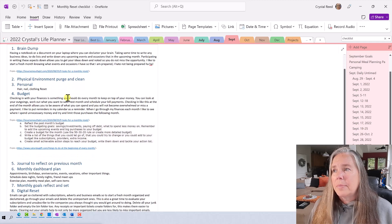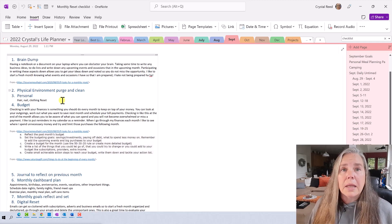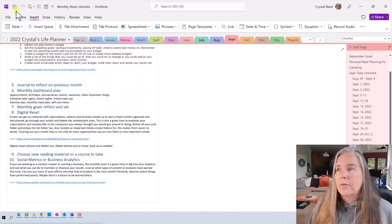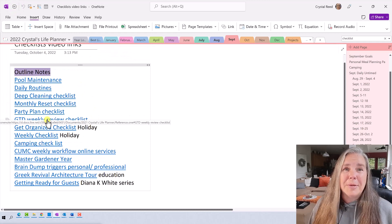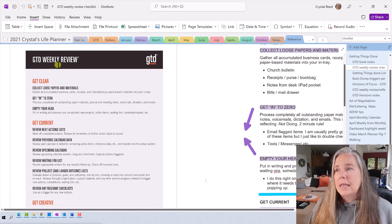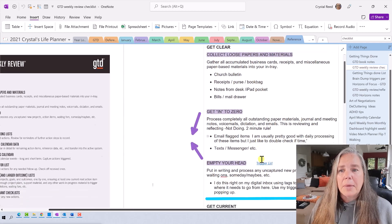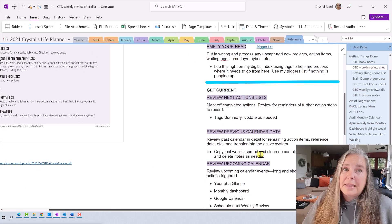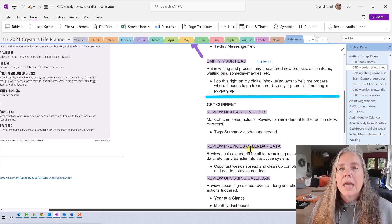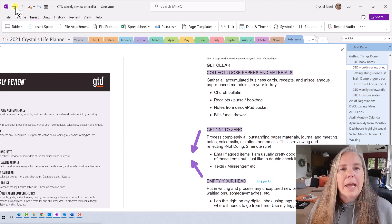I am also developing a monthly reset checklist where I started writing down all of the things that I do at the beginning of each month or season — just a way to create a new monthly routine for myself. I'm a GTD-er and I'm all about David Allen's book, Getting Things Done. There's a weekly review checklist listed here by David Allen that talks about all the things you need to do. I took it and revised it for myself, and that's what checklists are great for — being able to modify and use them for the things that fit you best.